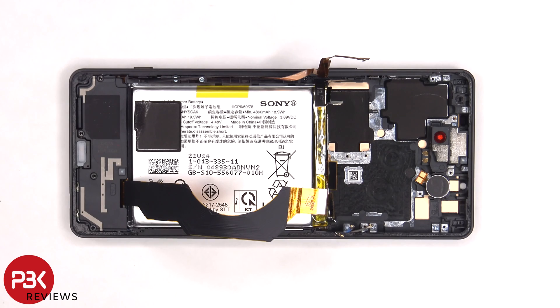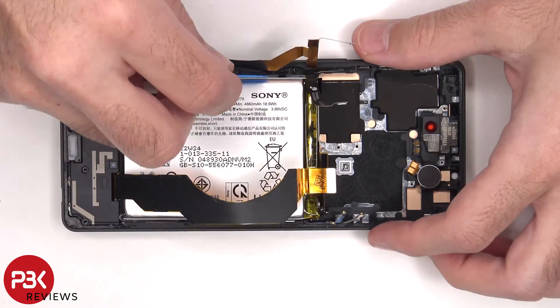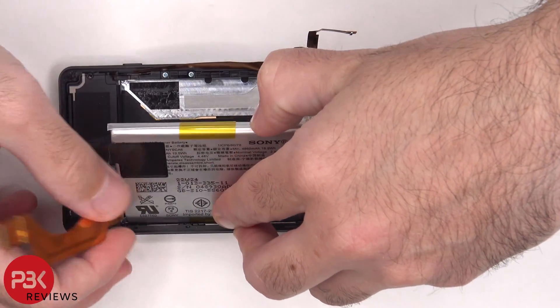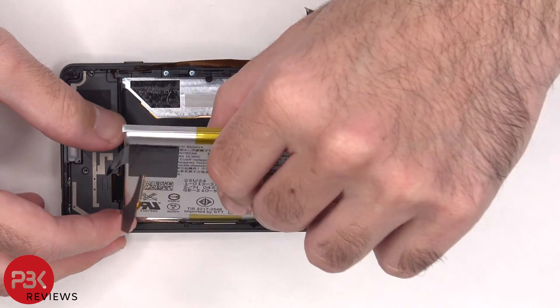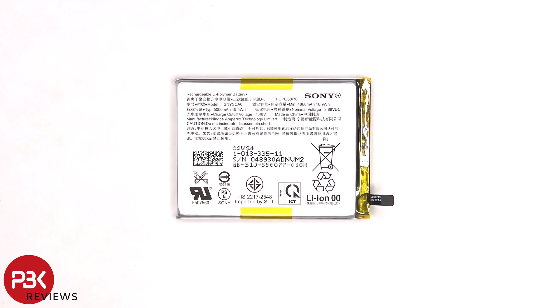To remove the battery, there's an adhesive pull tab on the top left corner. But these pull tabs usually tend to rip, so I'm going to apply some isopropyl alcohol to the sides of the battery and let it sit for about 30 seconds to a minute, so it eats away at the adhesive underneath, making it easier to pry off. Here's a better look at the 5000mAh battery.